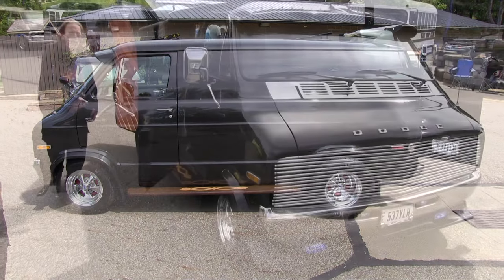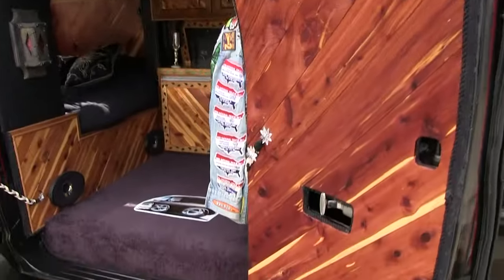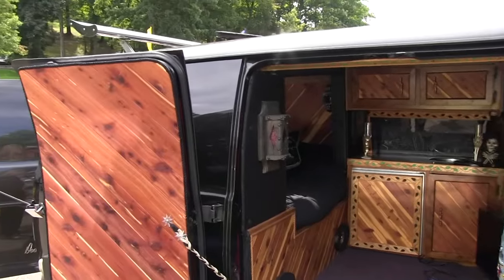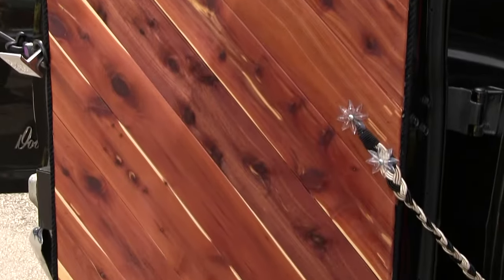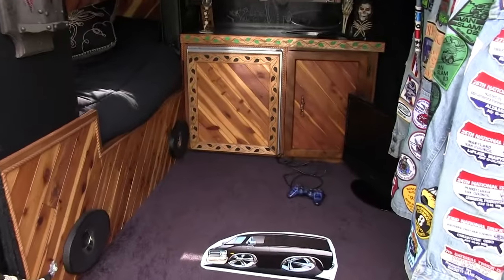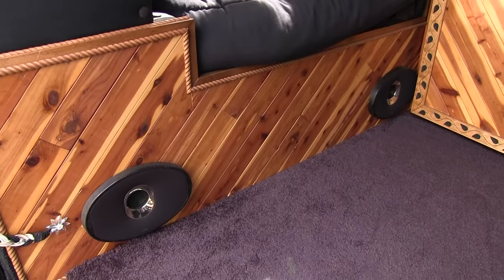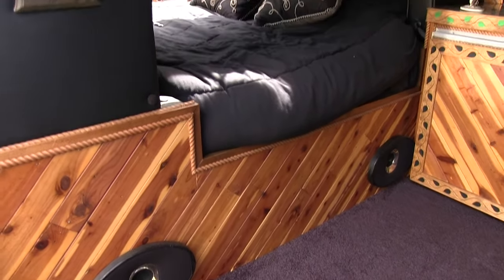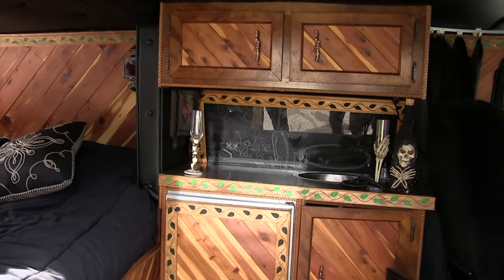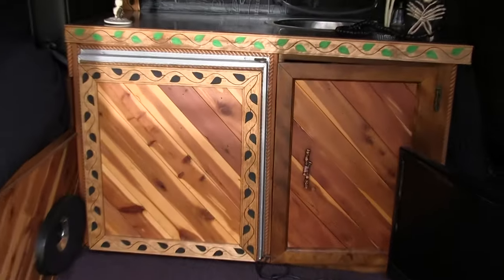Let me show you the inside now. Beautiful wood — now what kind of wood is that? Cedar. The ones on the cabinets back there, on the wall and the bed, that's old cedar from back in the '70s. And the cedar on the doors is the stuff they make nowadays — you can't get the old smaller cedar like that, or else I'd have done the doors the same way.